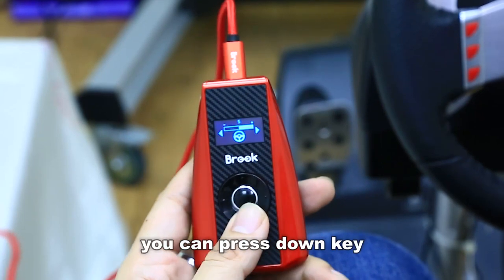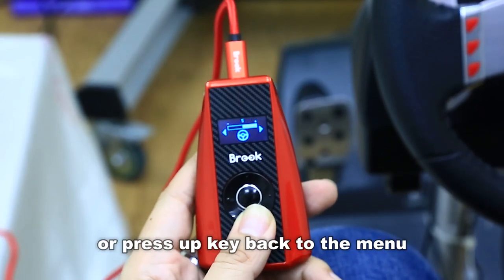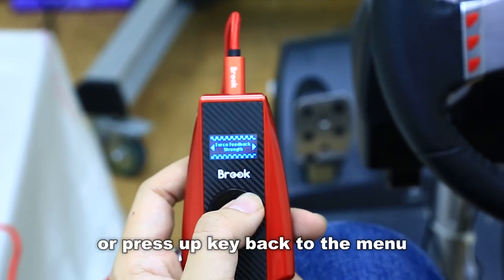In the settings page, you can press the down key to reset to default settings, or press the up key to go back to your menu.